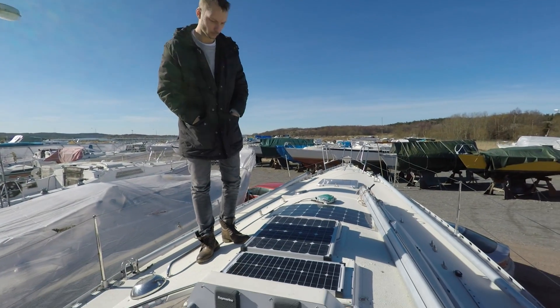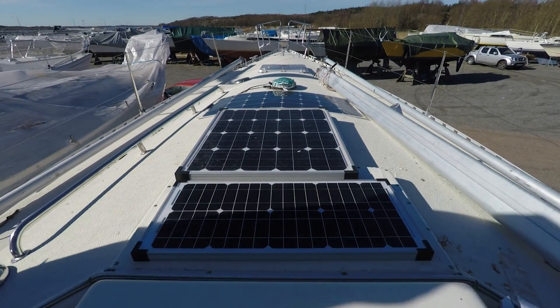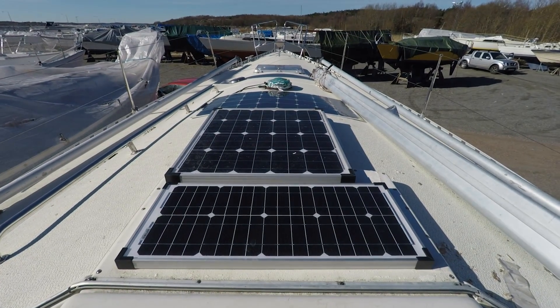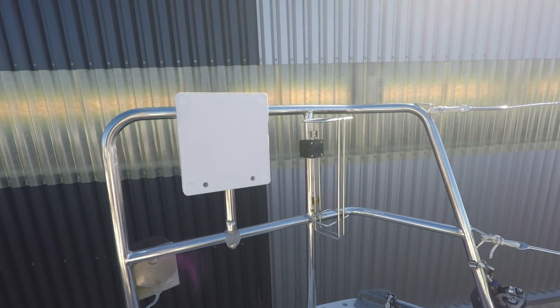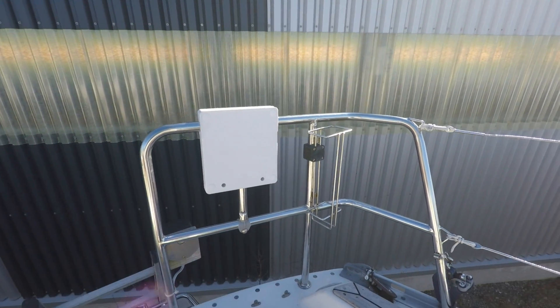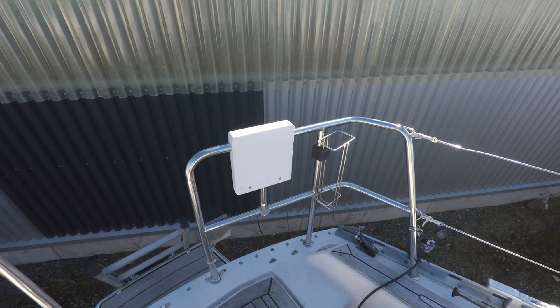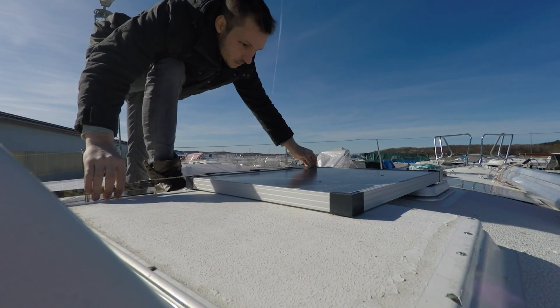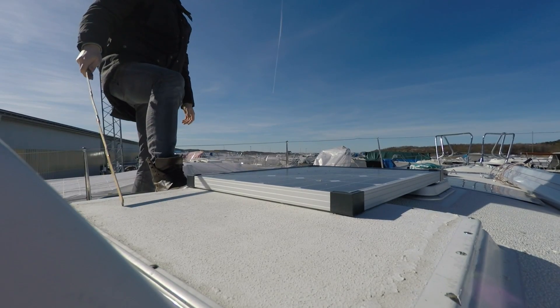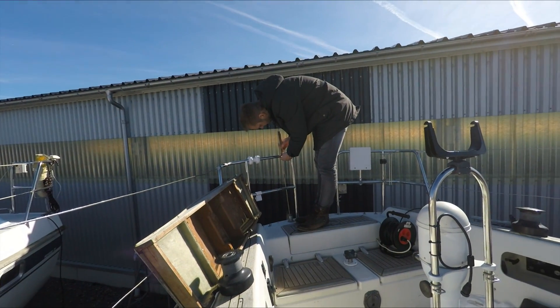Now we just need to decide which of the three solar panels we want on the railing. And of course we need to take some measurements and move a bit of the things that we got on the railing today.